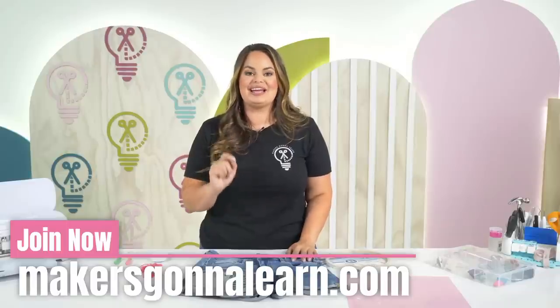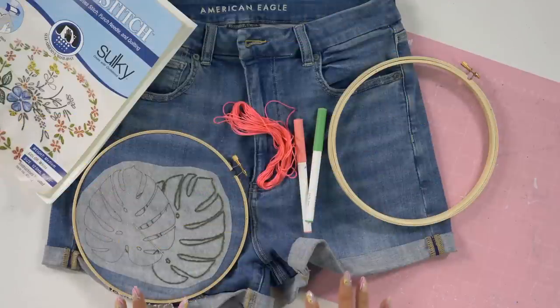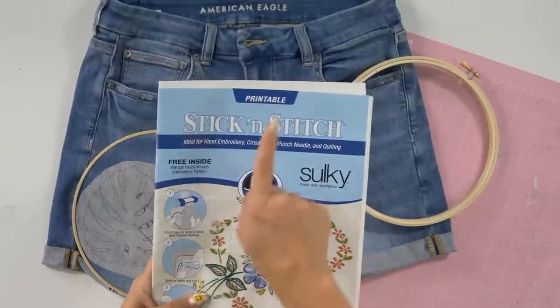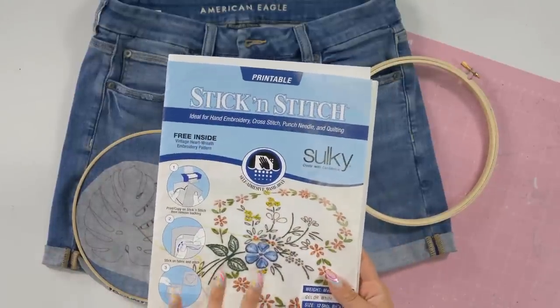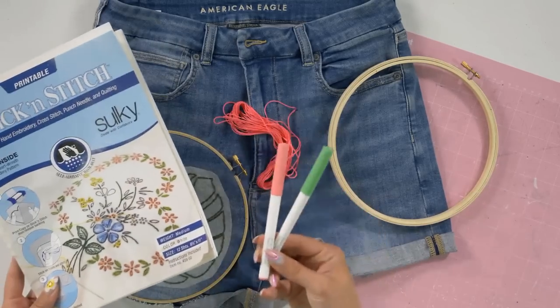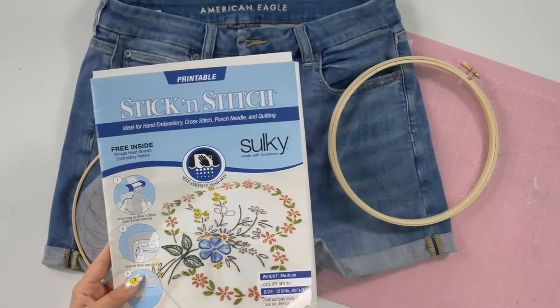We're now going to go overhead and jump right into everything you're going to need to get this project started. There's really not a whole lot of materials we need. Our main material is going to be the printable stick and stitch. This is something you can actually print a design from your printer onto, but we are going to be using the Cricut pens to create a design and then lay this on the article of clothing that we want.